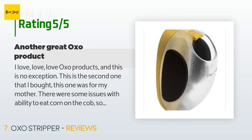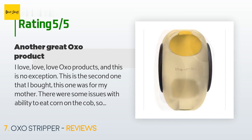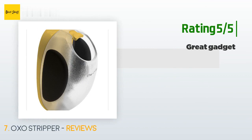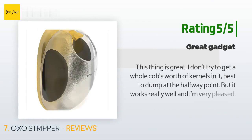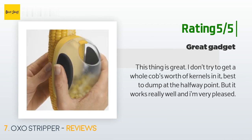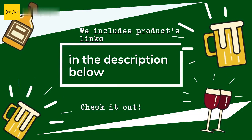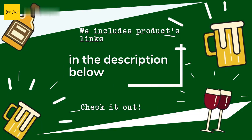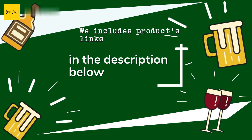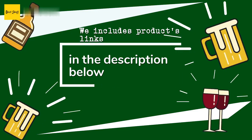The customer continued: "There were some issues with ability to eat corn on the cob, so this was my answer — melt some butter, toss in the kernels, salt and pepper to taste, and yum! Easy to use with the soft rubber sides and cleaning is a breeze." Another happy customer said: "This thing is great — best to dump at the halfway point, but it works really well and I'm very pleased." Thanks for watching and hope you liked it! All product links will be in the description below for the best prices and more information.